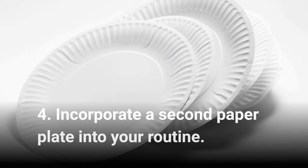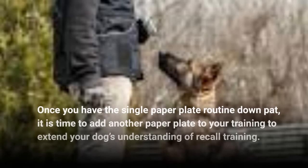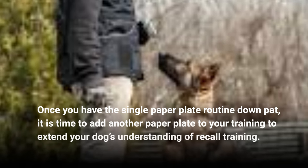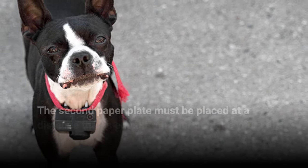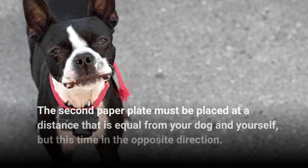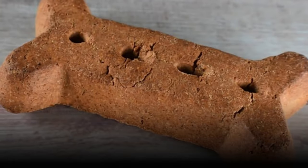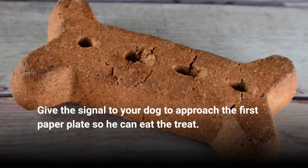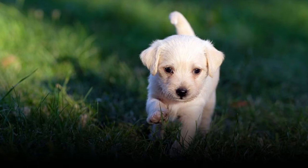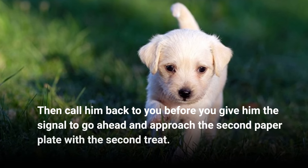Step 4: Incorporate a second paper plate into your routine. Once you have the single paper plate routine down pat, it is time to add another paper plate to your training to extend your dog's understanding of recall training. The second paper plate must be placed at a distance that is equal from your dog and yourself, but this time in the opposite direction. Give the signal to your dog to approach the first paper plate so he can eat the treat, then call him back to you before you give him the signal to go ahead and approach the second paper plate with the second treat.